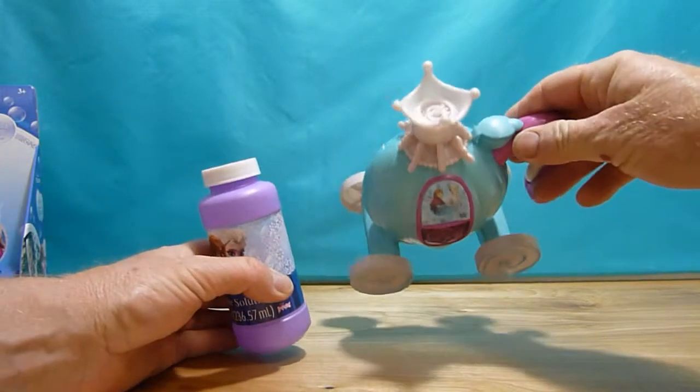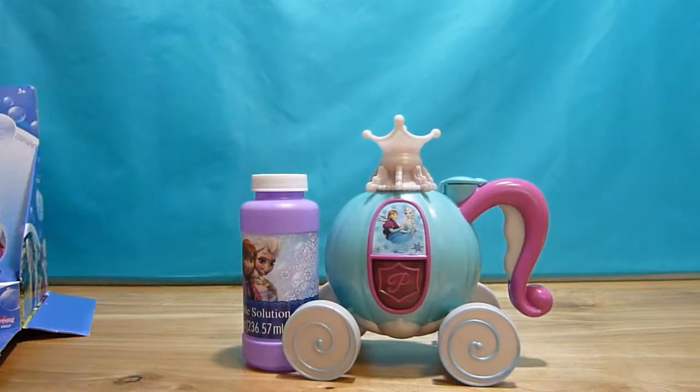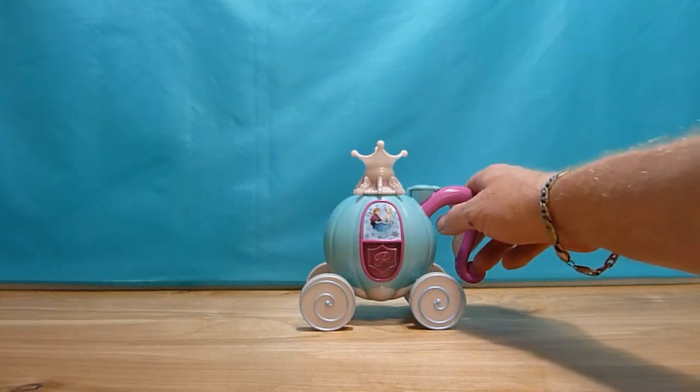Let me put the batteries and then I'm gonna go outside and see how it works. I put the bubble solution inside and let's test it to see how it works.